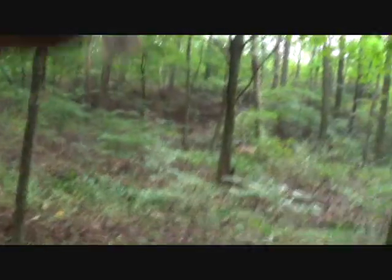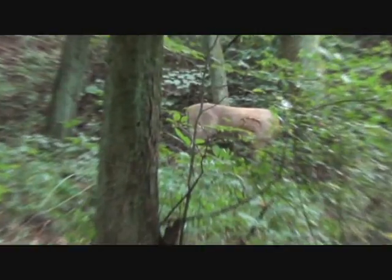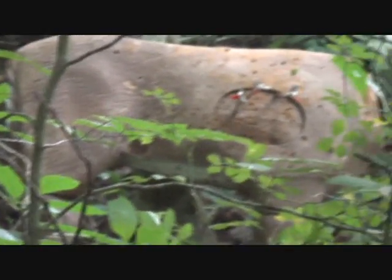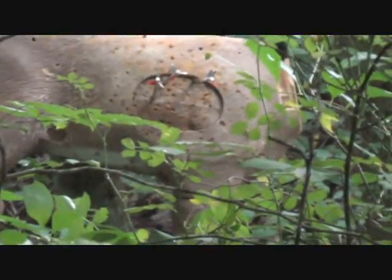Now let's go see how we shot. There are three right there in the kill zone — that deer ain't going to go very far.